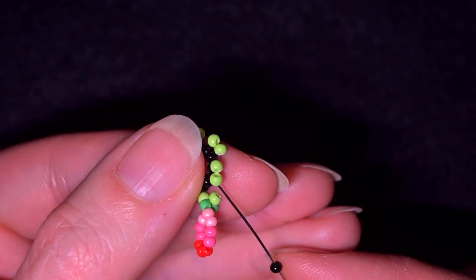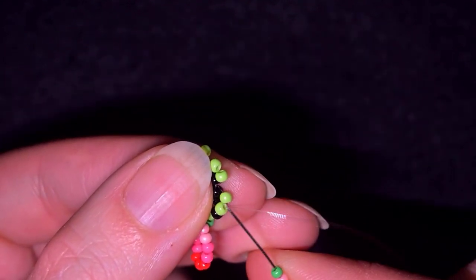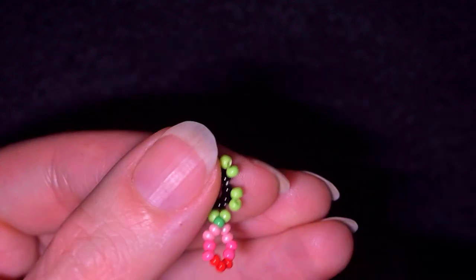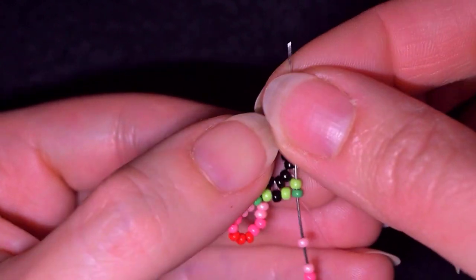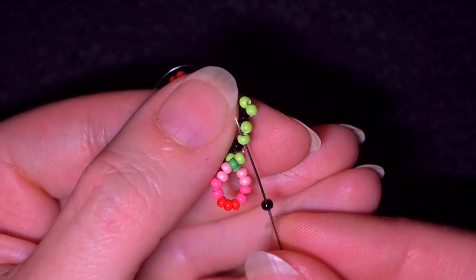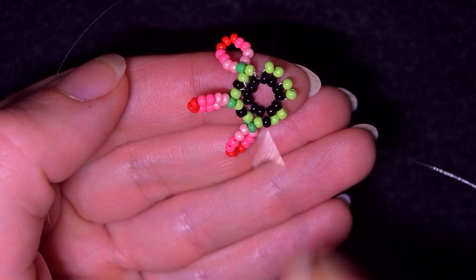Then I take just one black bead and go into the next green bead. I take the following sequence again, and as I'm exiting through one of the light greens I go into the other one. Then I take just one black and go into the next green bead — I take the same sequence and go into the next green. I continue this pattern adding one black between each petal sequence and will meet you at the end.